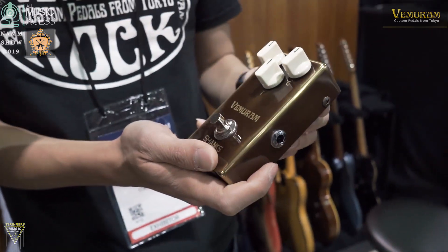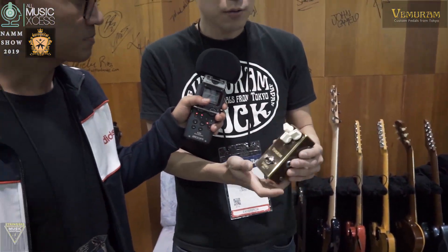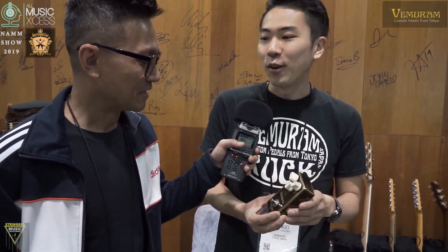That's nice — it's something new, right? It is something new. And it really works well with a band, like when a singer is playing in the back. I think this will work very well for a songwriting band.